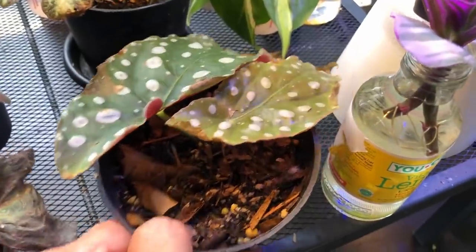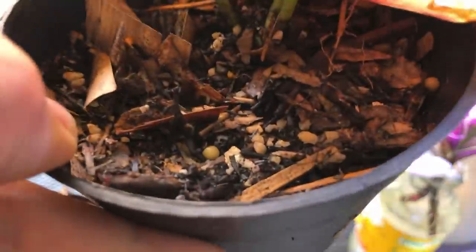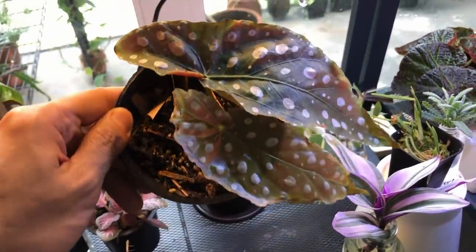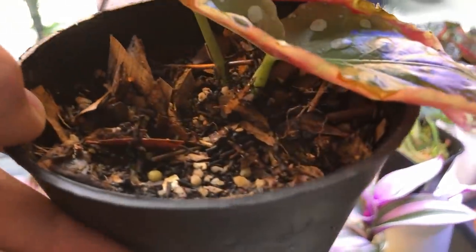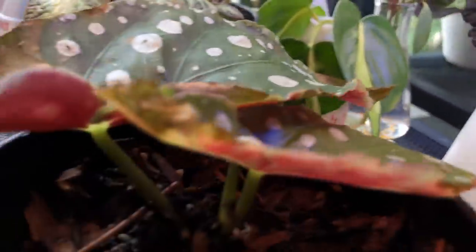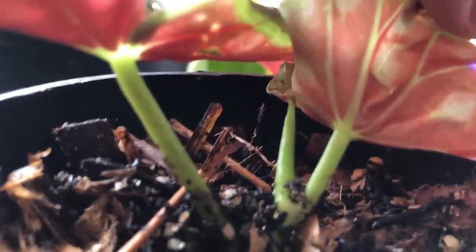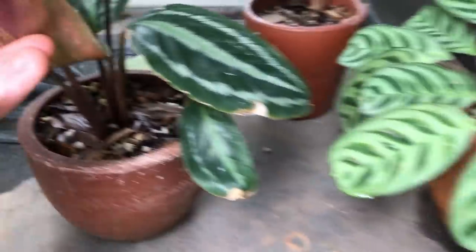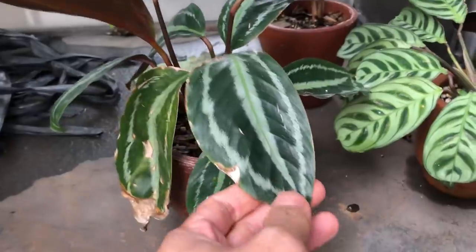Here's a Begonia cutting I put into a Jungle Floor potting mix — it's been here about two weeks, and it's doing quite well. I can see something here that didn't exist before, so new growth is emerging. And here are some more Calatheas all in the Jungle Floor mix — they're doing so well. All rescued, this one started with only about three leaves or so and now it's gotten more.